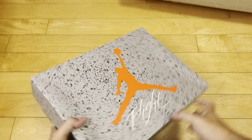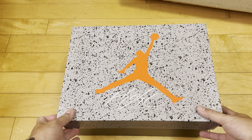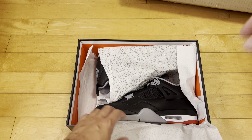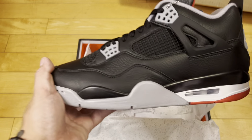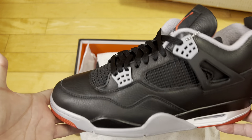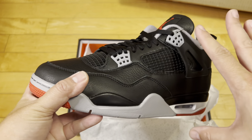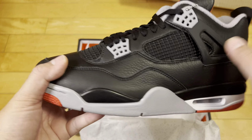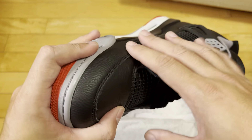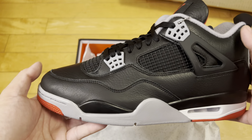We're calling these the Air Jordan 4 Retros in Black, Fire Red, and Cement Gray. They are part of the reimagined line. We got the speckled cement paper. Now let's see these in hand. I was really curious because I am not an all-black leather upper shoe guy. This is a classic model and I like the 2019 pair, but that was a matte new buck synthetic — not a shiny black leather finish like this.